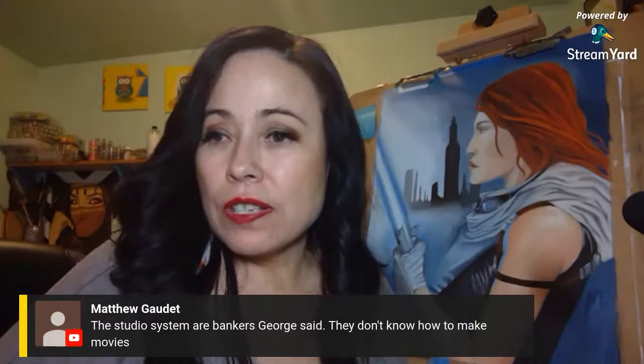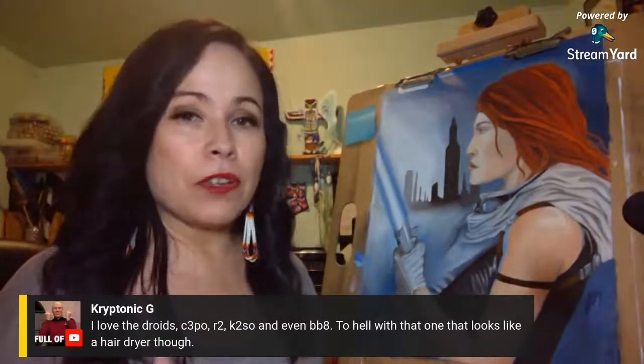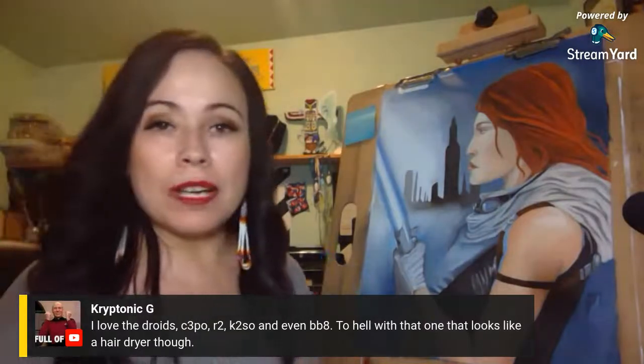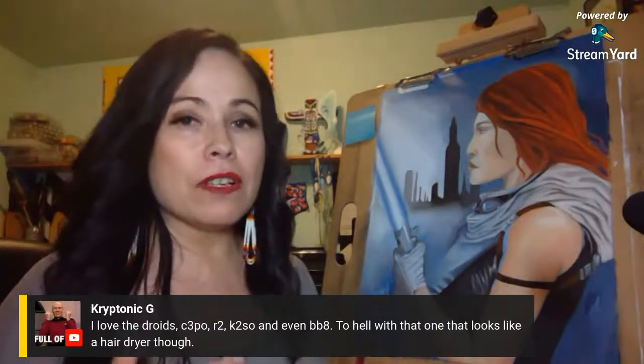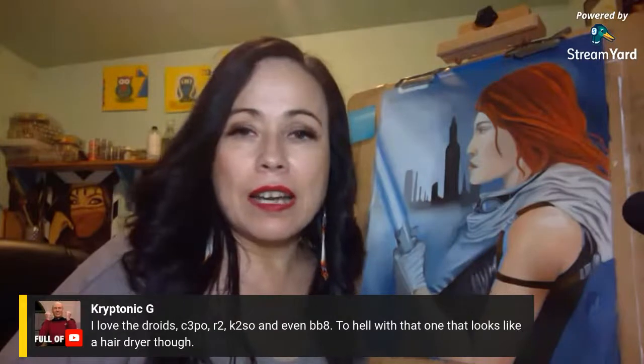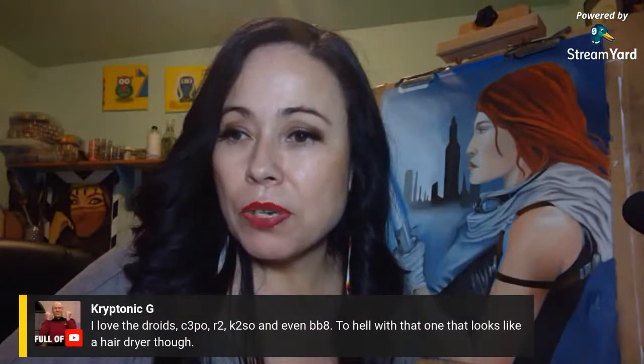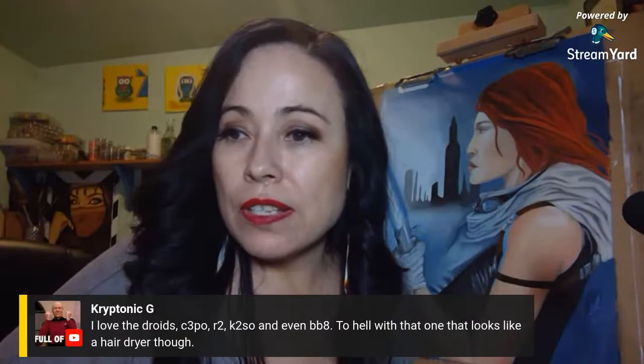Matthew says studio systems are bankers — George said they don't know how to make movies, and no they don't. Disney is a monopoly company now, buying up all different media properties. Pretty soon everything is going to be owned by Disney and it's not going to feel the same — everything will be the same but in a different light. I love the droids — C-3PO, R2, K-2SO, and even BB-8 — but not the one that looks like a hair dryer.